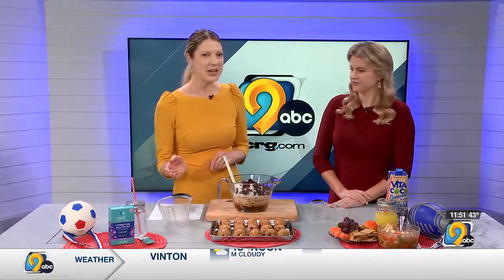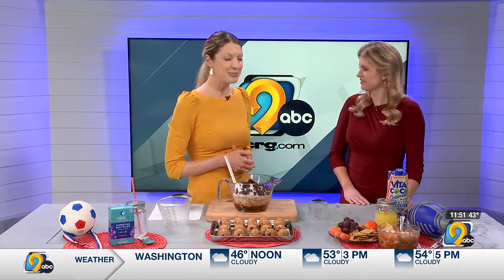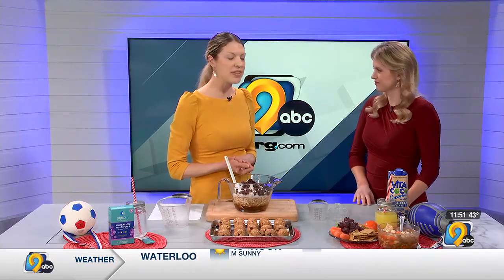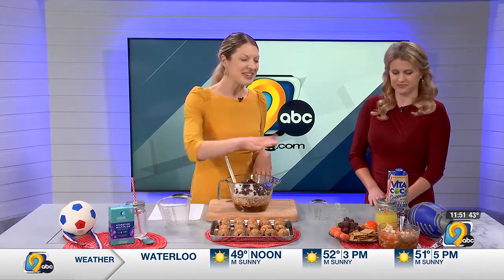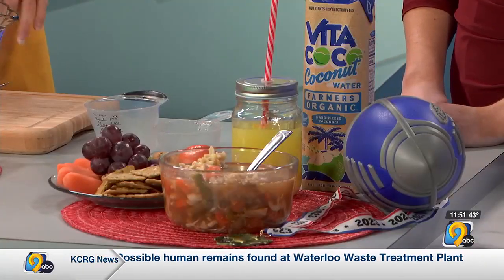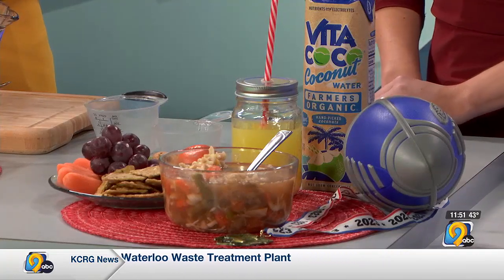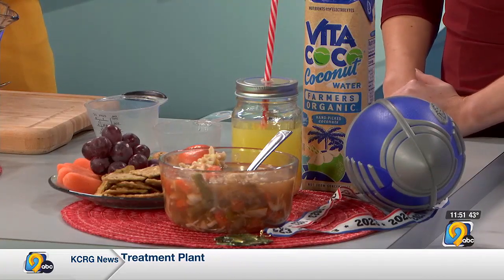Moving on to how to refuel after intense exercise — that's going to look like a balanced meal with protein and carbohydrates, consumed as quickly as possible afterward, ideally within that 30 to 60 minute window. Here we're showing something like a chicken noodle soup, where you've got protein from the chicken and the broth, which is also very hydrating with its salt and electrolytes.